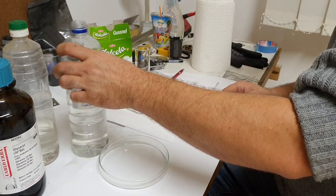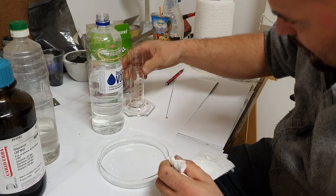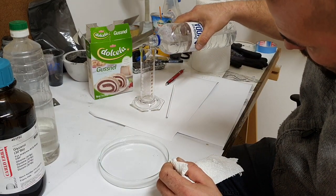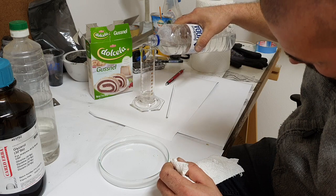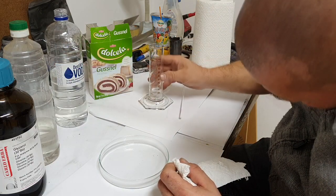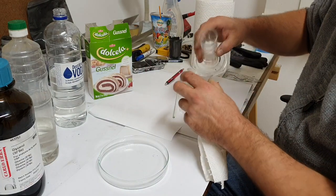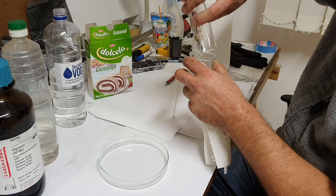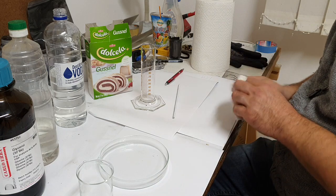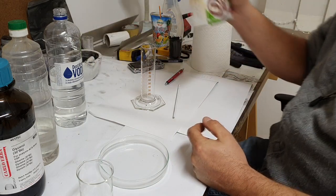First you measure 20 ml of water. We will put this mix first in this cup. Into this water we will add 3 grams of corn starch — 3 grams.